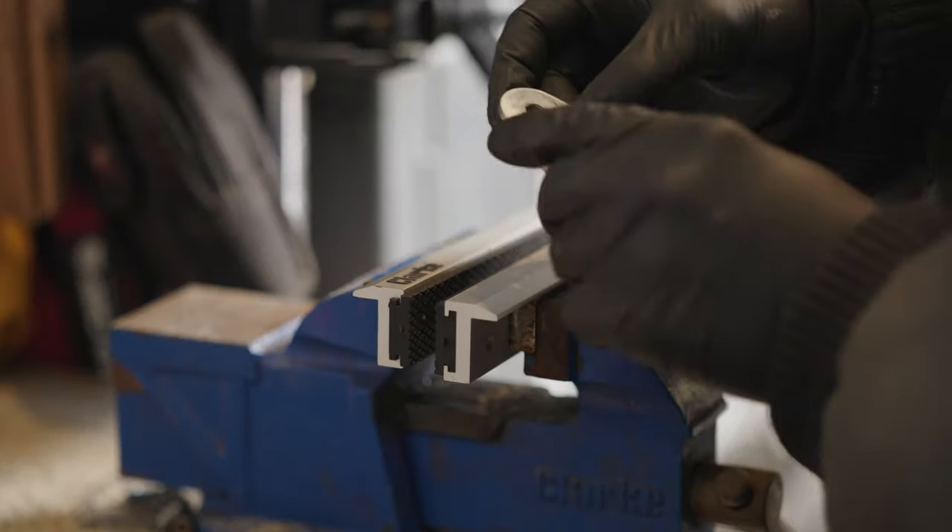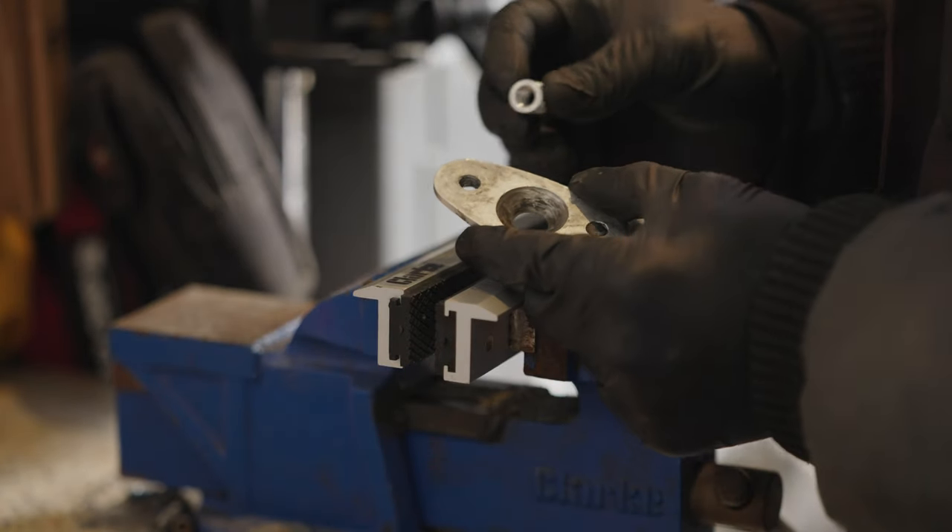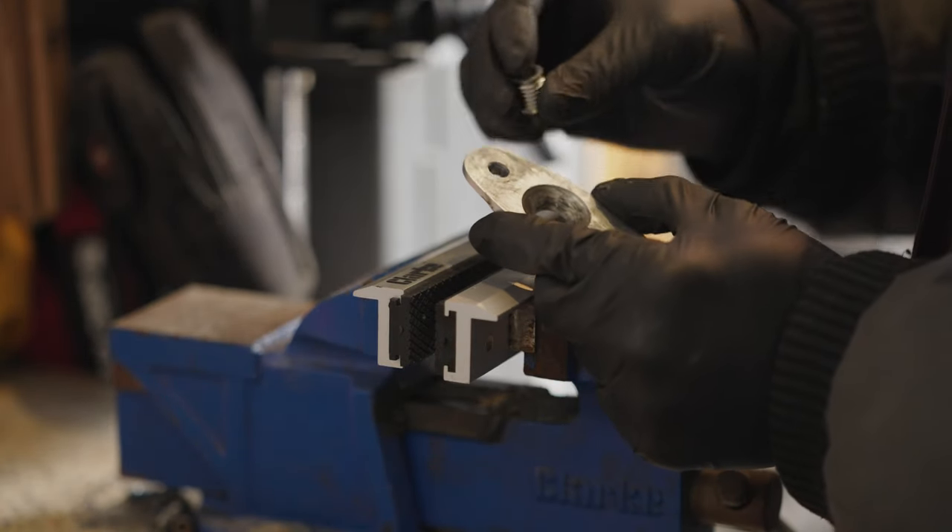I'm now going to drill these out and fit these little stainless steel inserts.